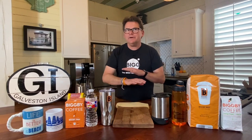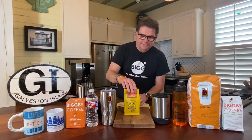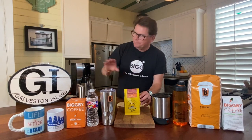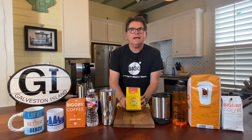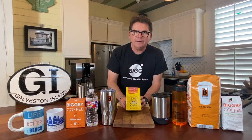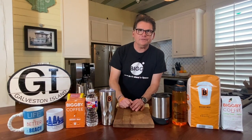So when we travel, we like to go places and we like to visit other cafes. We were just in New Orleans, just before we got to Galveston, and we found a cute little coffee concept called the French Truck — would recommend it if you're ever in New Orleans. And so much of that discovery contributes to Big D Coffee.